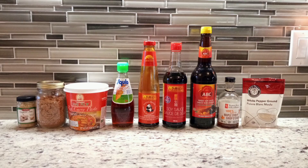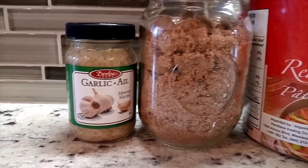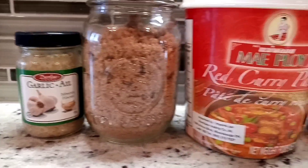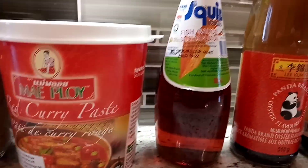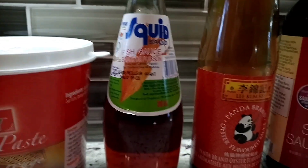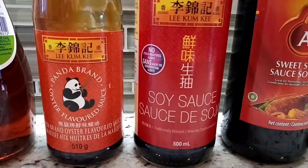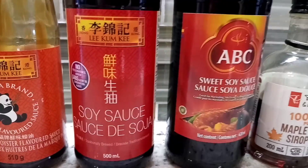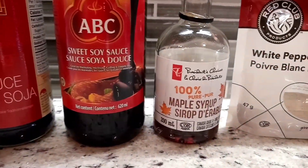The marinating ingredients may seem like a lot, but trust me, each of these ingredients adds a little something-something to this recipe. For example, the Thai red curry paste brings out this earthy, spicy herbs — just a little bit, very subtle, but it's so good. The umami flavor will be coming from the fish sauce and the oyster sauce, so don't skip them.